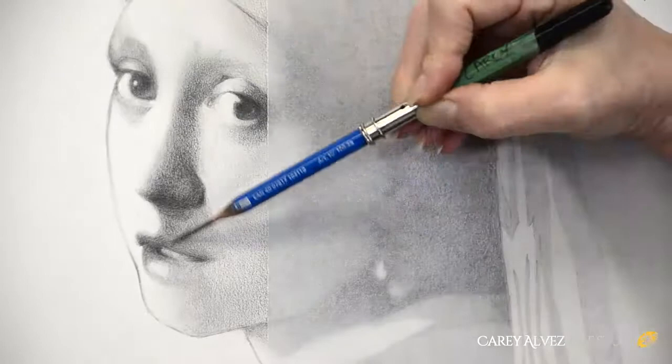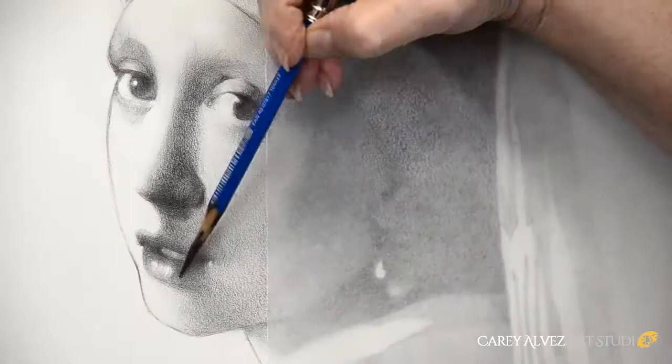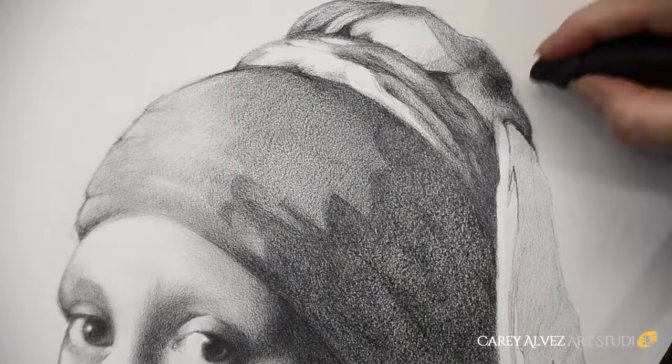I systematically work my way around the face, working on each facial feature one by one, carefully focusing on that specific area to really hone in on the details. Because I've taken the time to make sure everything was accurate beforehand — my values are there, my transitions are there — it allows me to really focus on those details. One of the things I'm looking for are shapes within shapes: the little darker, lighter, and greyer shapes going on inside each one of these features.